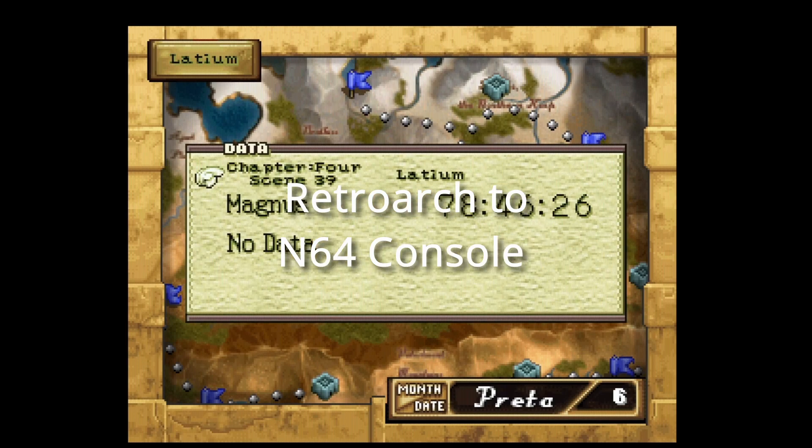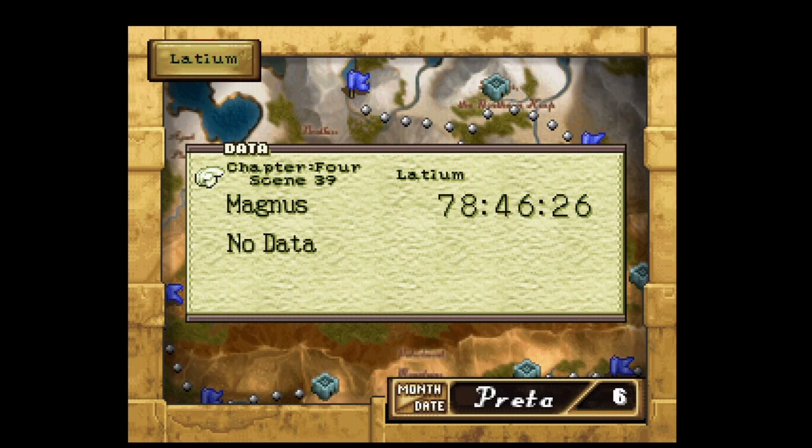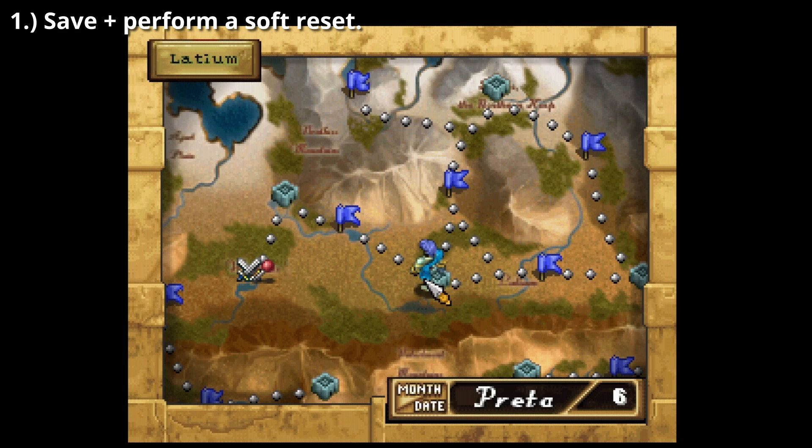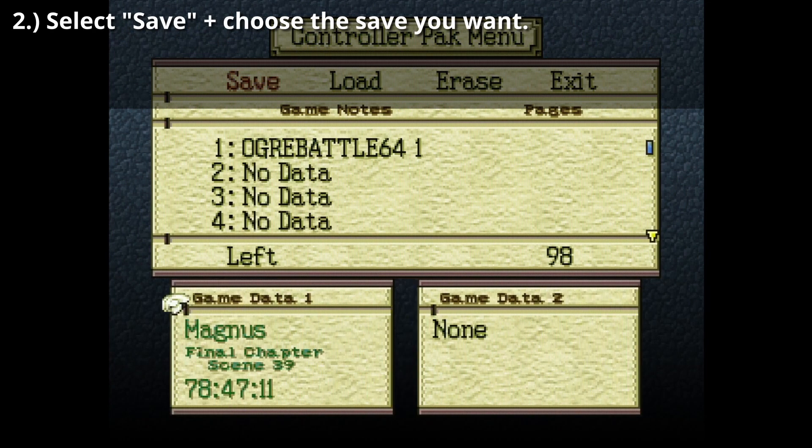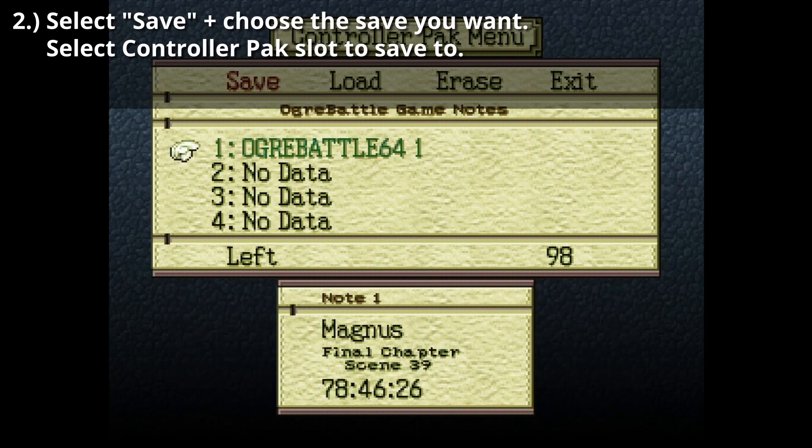Now, going from emulator back to console. Step 1: Save the game and perform a soft reset by pressing A, B, Z, and Start. Continue to hold Start to get to the controller pack menu. Select Save this time, select the save you'd like to bring back to console, and select a controller pack slot to save to.